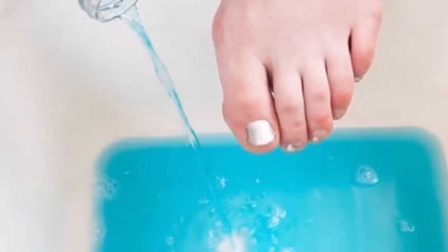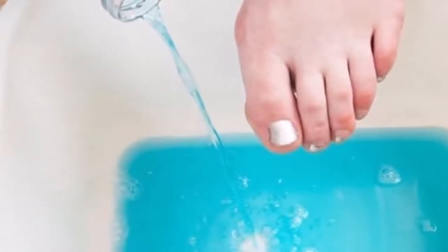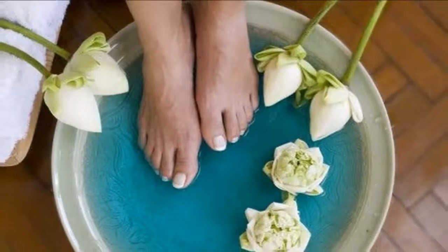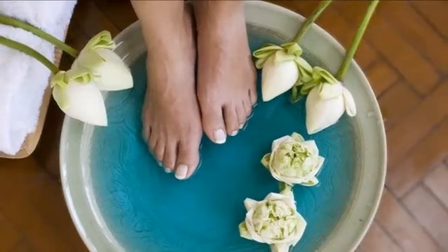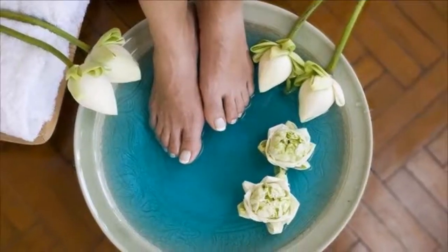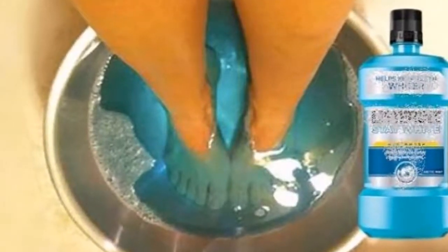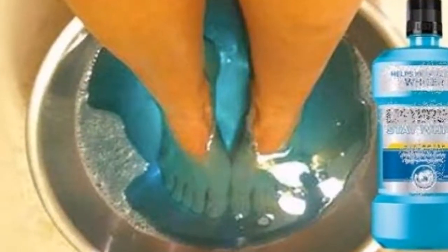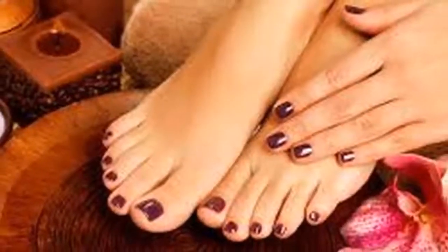A girl has found the most effective home remedy in the world to end these troublesome problems using only three ingredients. Her revolutionary method is taking social networks by storm. She has come up with two ways to create an exclusive foot spa from the comfort of your home. We will teach you both formulas — all you need to do is go buy mouthwash.